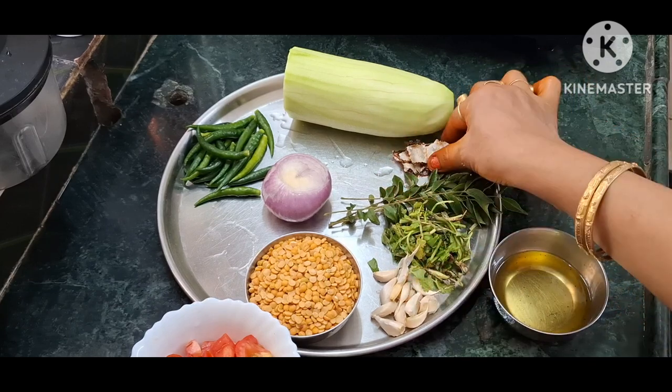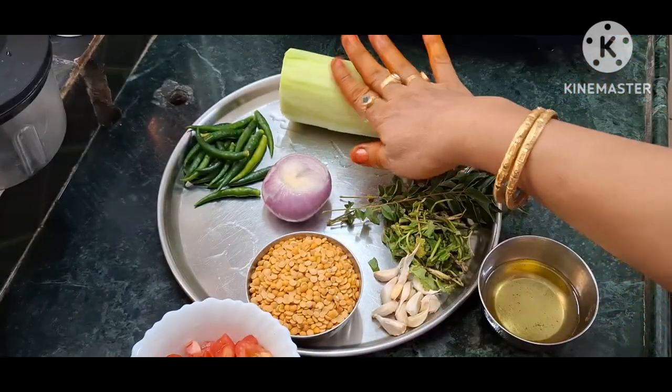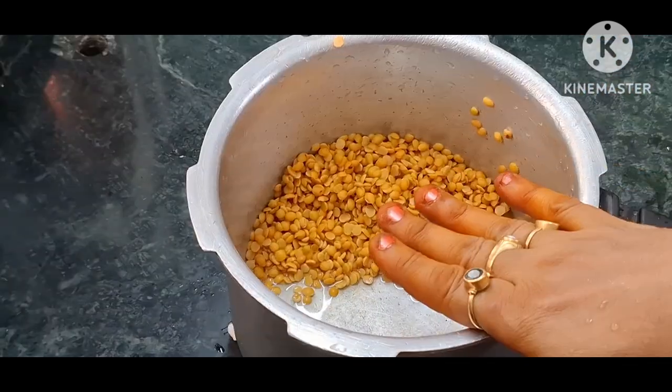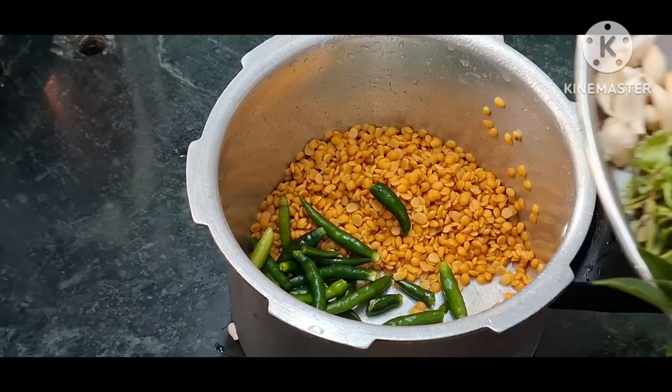Dhaniya patta, a little bit. Larson (garlic), a little bit. Cut the lauki ki daal 3-4 times. Dhaniya patta, a little bit.